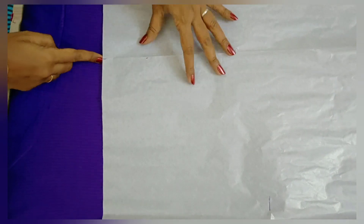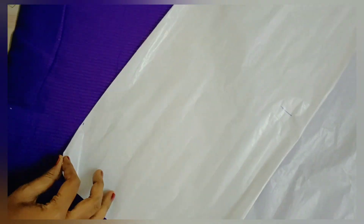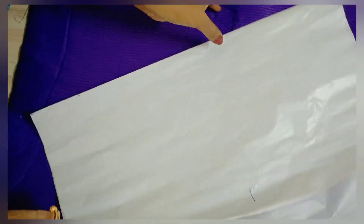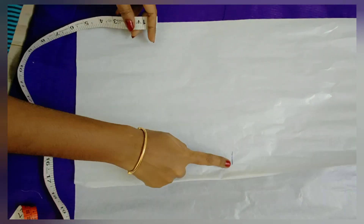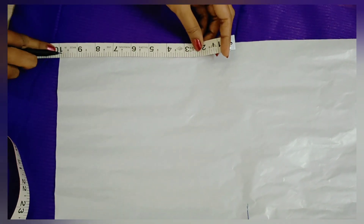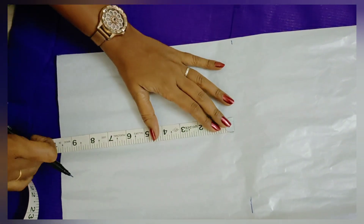Now we have to make the tracing paper like this. We have to fold it in the same way. We need to fold a box to the 10-inch measurement.